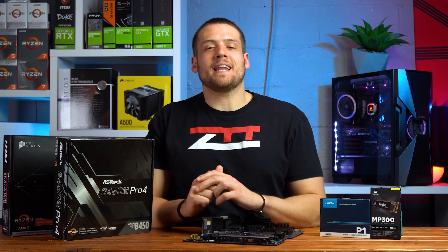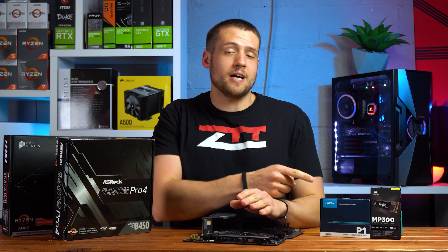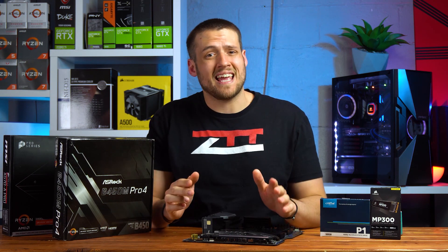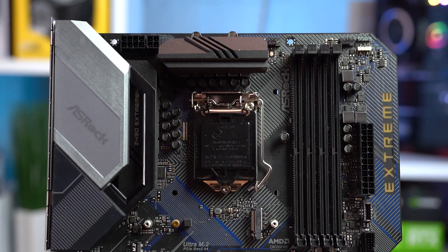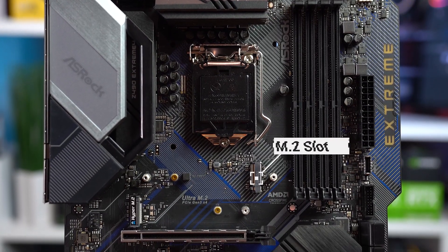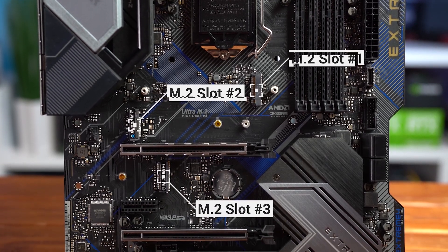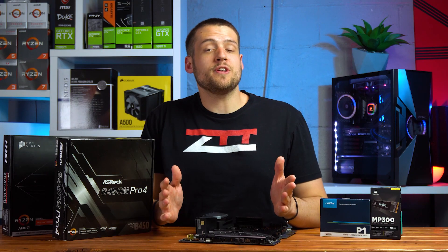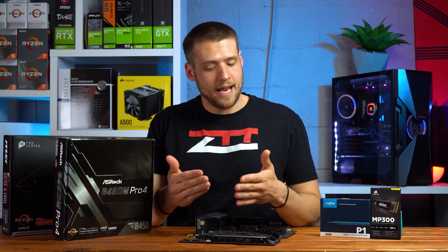We have a bonus tip from Zach's TechTurf. One bonus tip you may not know about is that not all M.2 drives and M.2 slots are the same. This motherboard is a great example — initially you may see three M.2 slots, but actually all three are different in some way. There are different sizes of M.2 drives, and not all of them are compatible with each other.